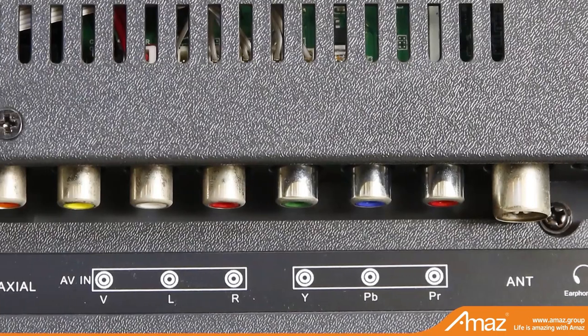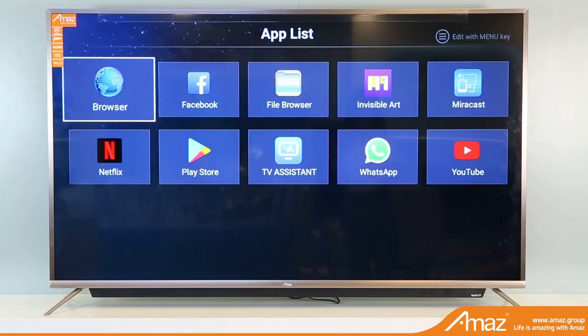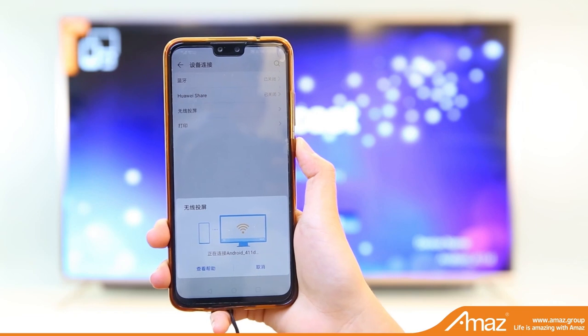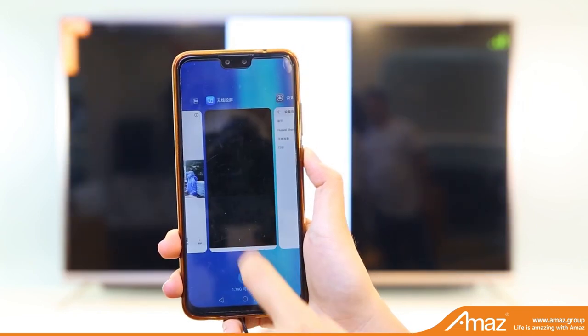As this is a smart TV, different applications are available. Especially, this supports the Miracast function — you can connect your mobile, laptop, or any other device with this TV wirelessly via this Miracast function.